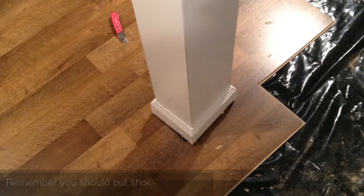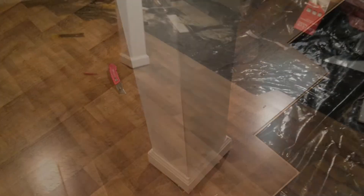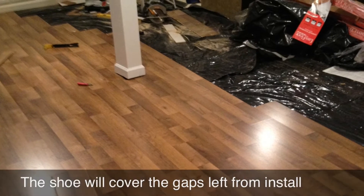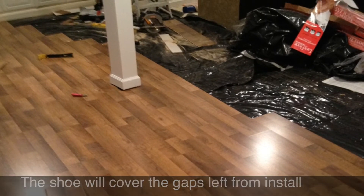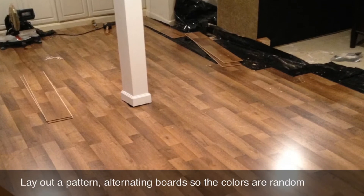You want to make sure all the seams are tight, because this floor's rigidity comes from its interlocking ability. Mortise around all the parts of the room, such as the poles in the middle or even the corners where the cabinetry is.